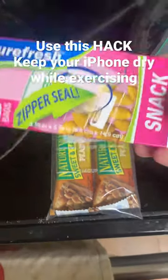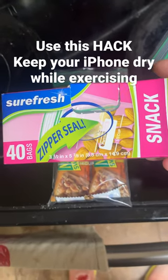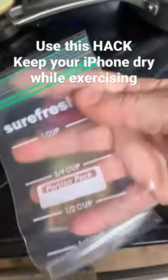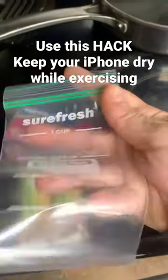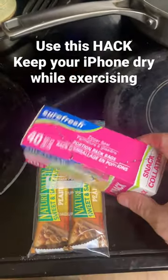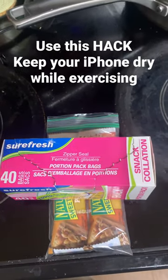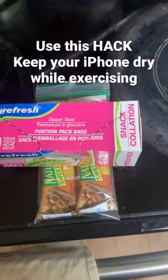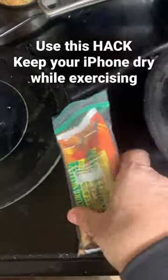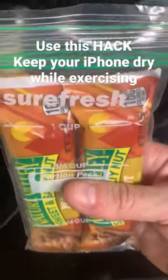These snack bags from the Dollar Tree are a little bit different than standard ones in that the seal is up at the top. It kind of looks like a breast milk storage bag, but what's nice about it is that it's the perfect size if you want to run with your iPhone, because the iPhone is about the size of these two granola bars, and you can put it in here.